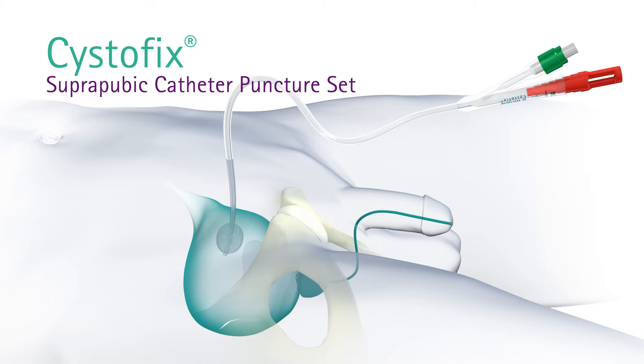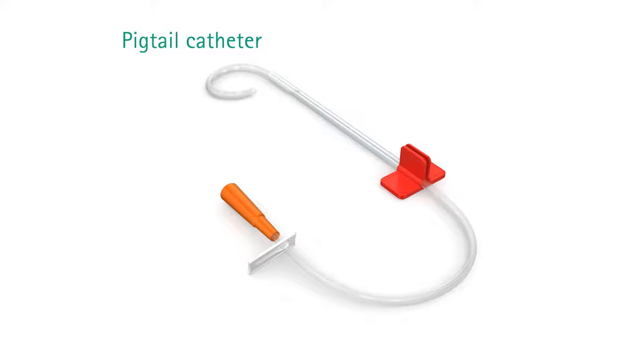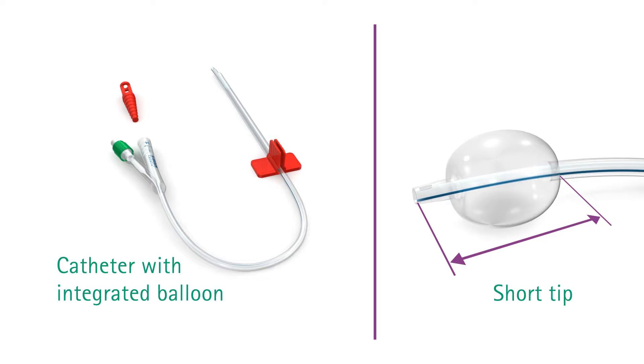Suprapubic bladder drainage through the abdominal wall is an alternative to transurethral bladder drainage. Systofix puncture sets are available in different shapes and sizes with either a polyurethane pigtail catheter with its side clamp or a silicone catheter with integrated balloon and a red spigot.